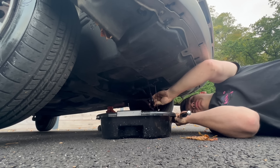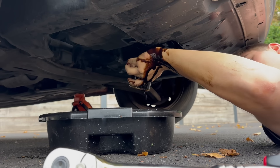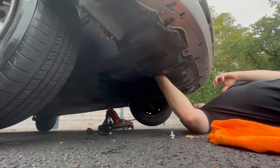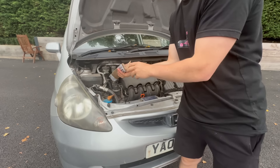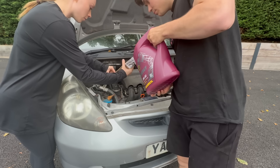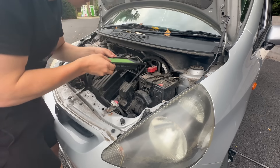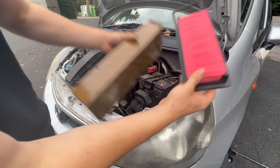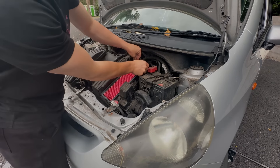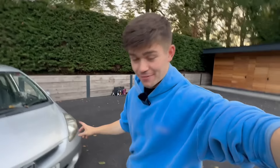Once I had the old filter off, it was just a matter of fitting the new oil filter, putting in the new sump plug, and then filling the car with oil. My sister actually came up with a genius strategy for this since I didn't have a funnel. After checking the dipstick for oil level, the oil change was done. The last thing was replacing the old air filter with the new one from the service kit. The Honda Jazz service is now complete — fresh oil, eight new spark plugs, and a new air filter. The car will be running much more reliably now.